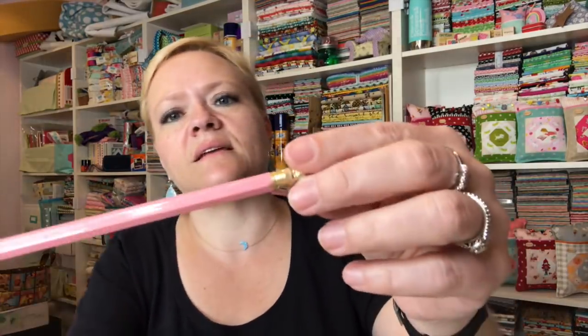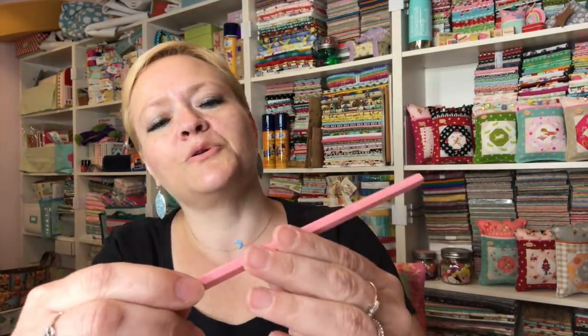Here's the pencil they sent. It says 'Bloom Where You Sew' — isn't that cute? And it's pink!